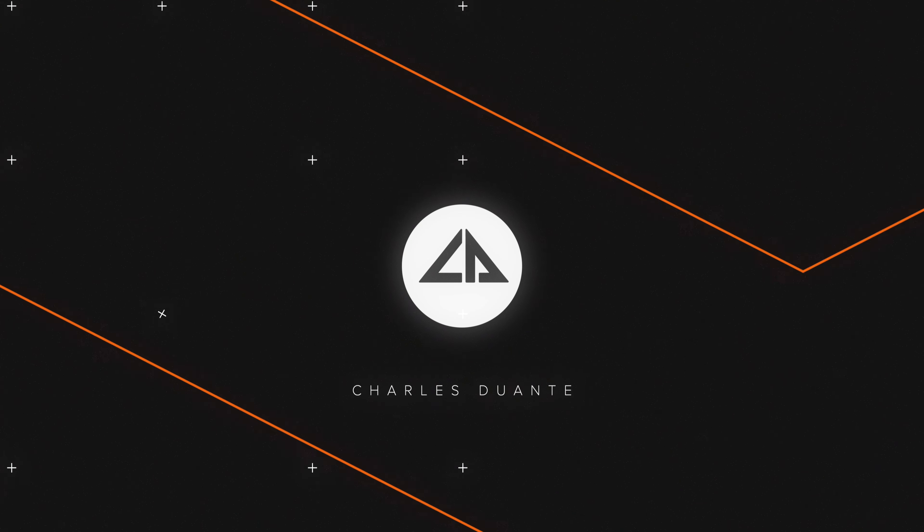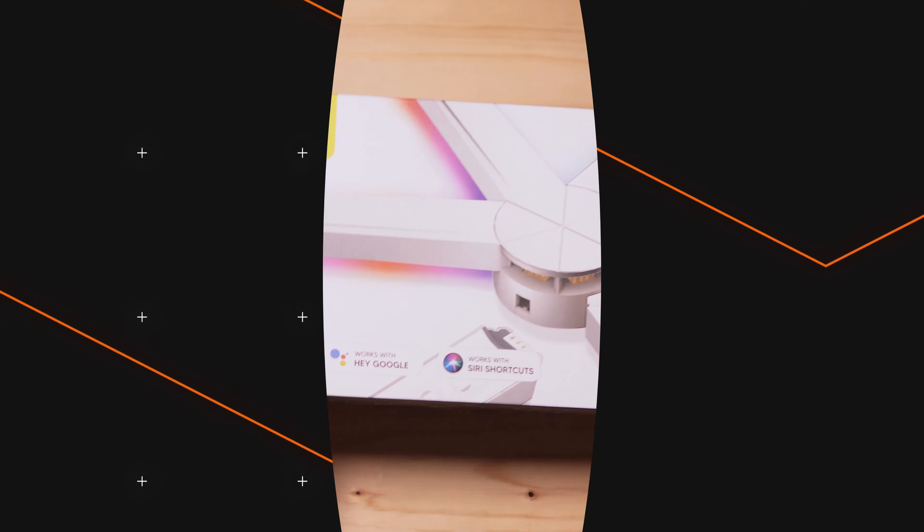Hi, my name is Charles and in today's video, we'll be unboxing the Smart Lines from Hatsy Enterprise.